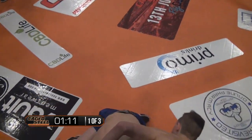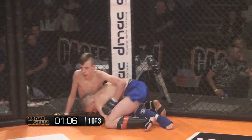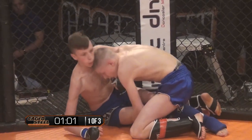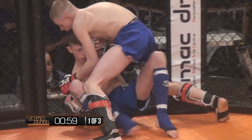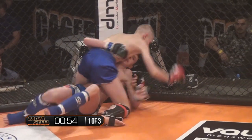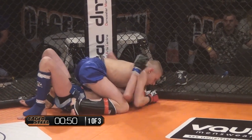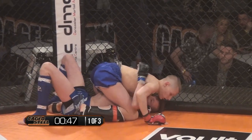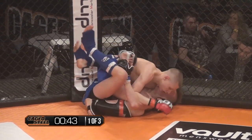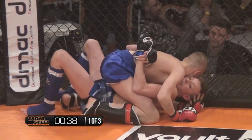Great combination — Zaj goes for a takedown, a single leg, turns it into a double against the fence. Referee tonight, Craig Lawrence. Taylor from the unit, got his back against the cage. He's looking with that underhook to turn in. Zaj is mounted. He's got plenty of time in round one, moving the right knee up. This fight's brought to you by Doncaster Martial Arts Centre.